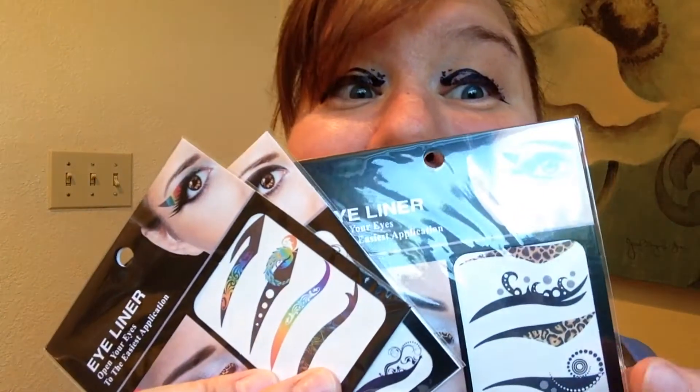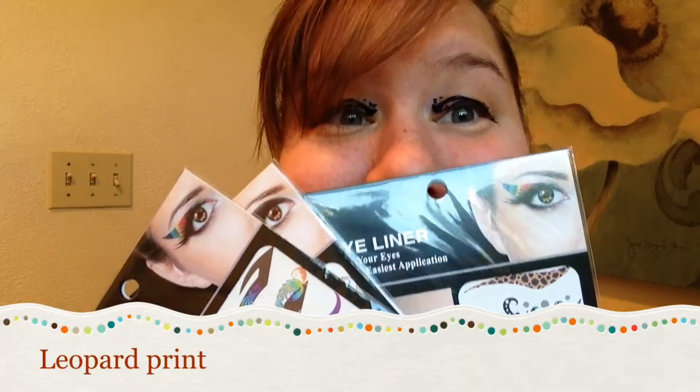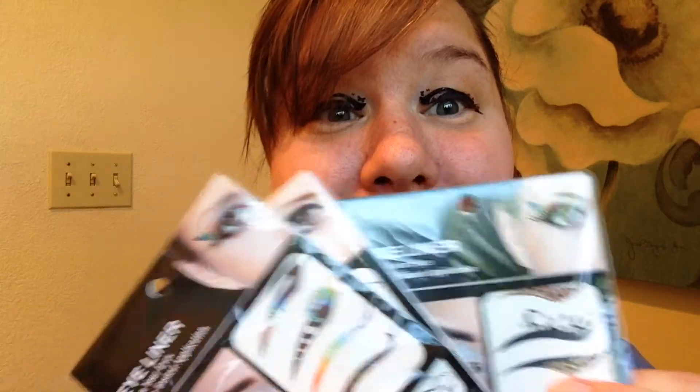Hey guys, today I want you to open your eyes to the easiest application of eyeliner ever — it's eyeliner tattoos! You too can have butterflies on your eyelids, or stars, or leopard print, rainbows — you name it, they got it. Check out how easy it is, okay, let's get started with this sexy look.